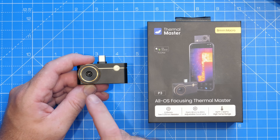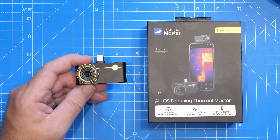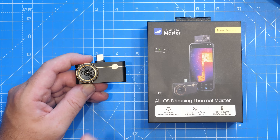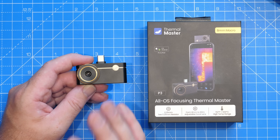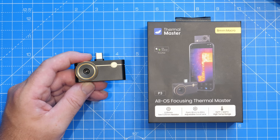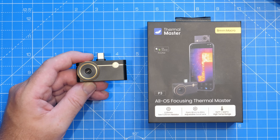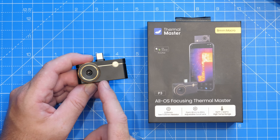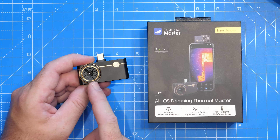That sensor supplies an output of up to 25 Hz and a measurement range of minus 4 to plus 1,122 degrees Fahrenheit, or minus 20 to plus 600 degrees Celsius. It has a thermal accuracy of 2% of the reading or plus/minus 2 degrees C, and an NETD rating of less than 35 mK at 25 degrees C. The lens has a focal length of 4.3mm and supports a range of 8mm to 80mm via the adjustment on the front.